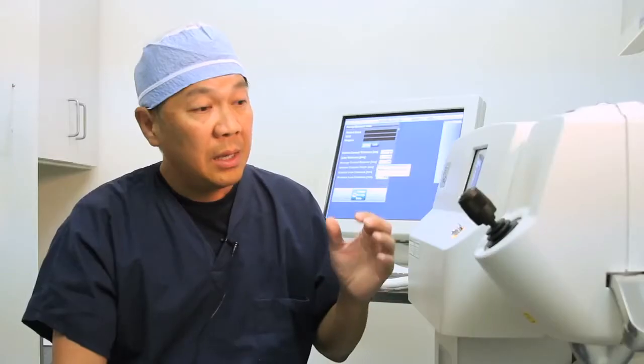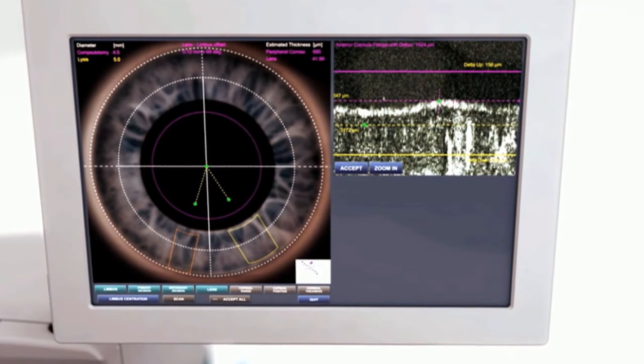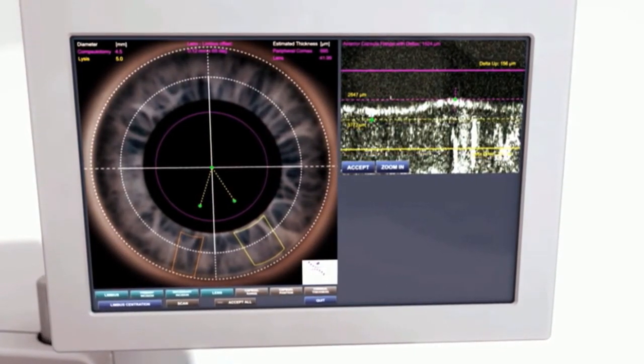Cataract surgery has always been done the same way for the last 30 years or more. This is the first time that we'll be able to use a laser under a guidance system to do that more precisely. That will allow us to get better outcomes and get patients to see better, faster, and potentially see better with glasses more consistently than what we've been doing in the past.